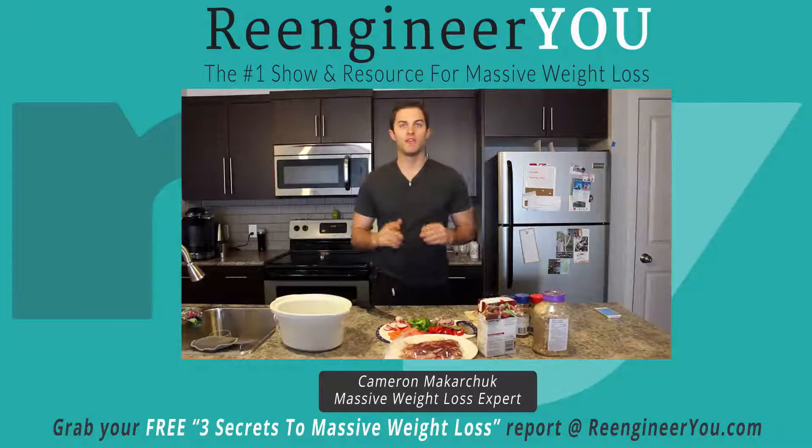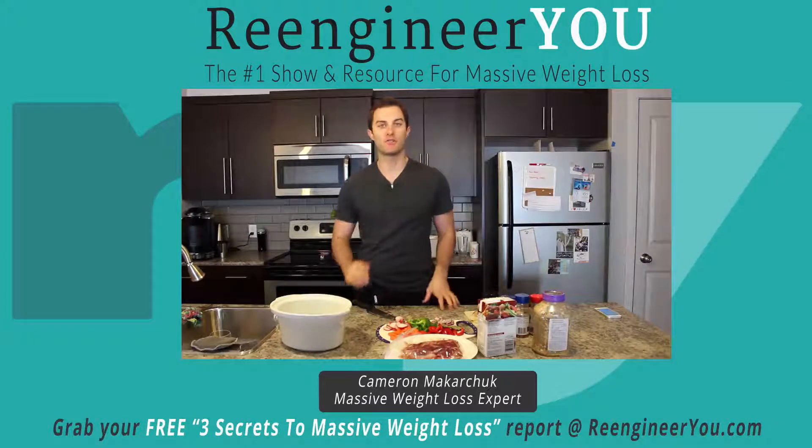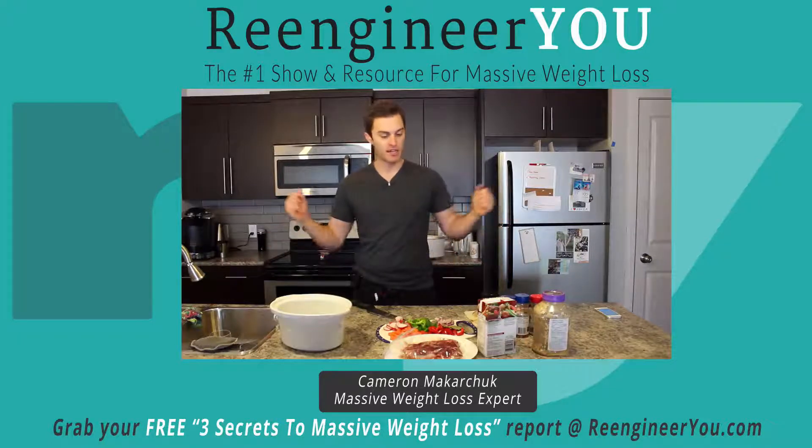Hello everyone and welcome to Re-Engineer U, the number one show for massive weight loss. I am your host Cameron Makarchuk, Master Transformation Coach, and as you can see we're back in my kitchen again.